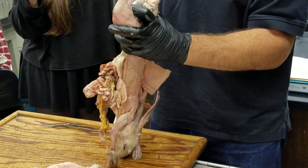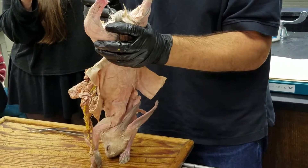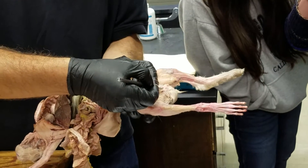The penis itself isn't fully exposed, but you can see the tip of it right here.